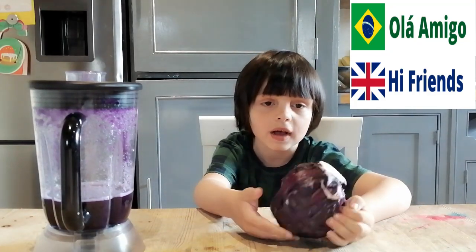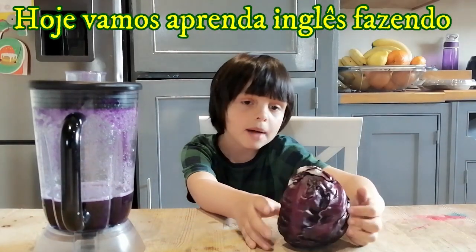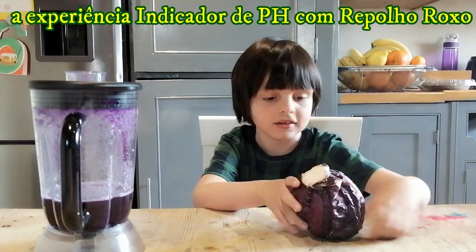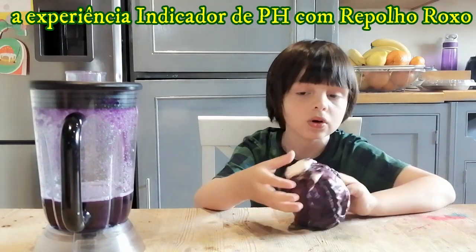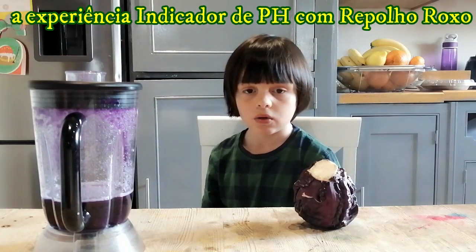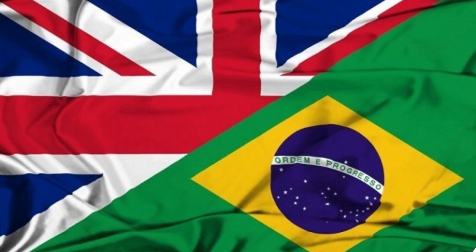Hola amigos! Hi friends! We are going to learn English by saying to experience your integrated GPS.com and I will show you how to do it.